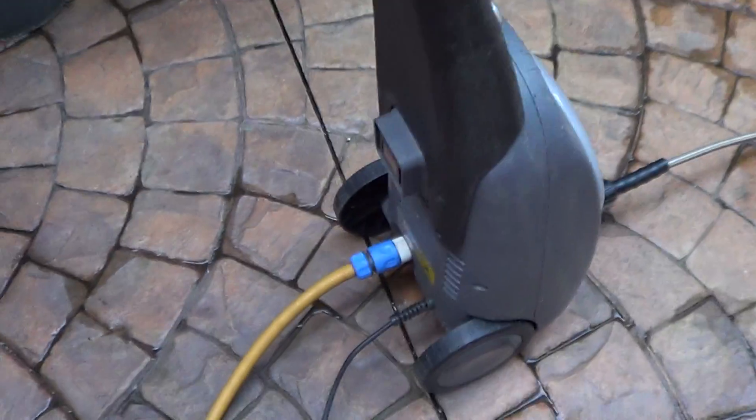Hi everybody, I just had to show you my new pressure washer — it's absolutely amazing. It wasn't all that much, but if you're going to get one, get a reasonably good one.